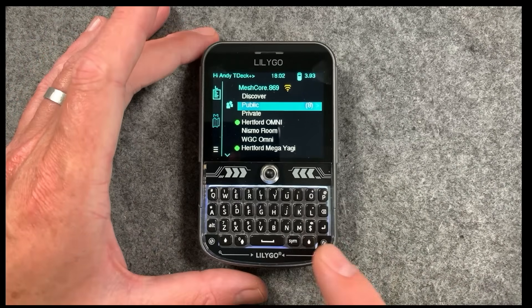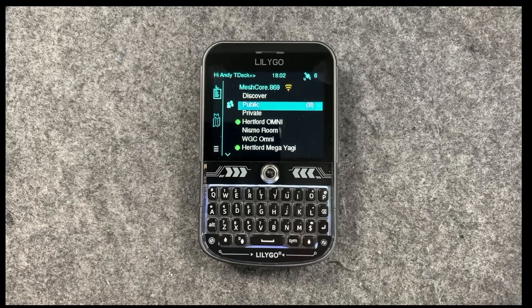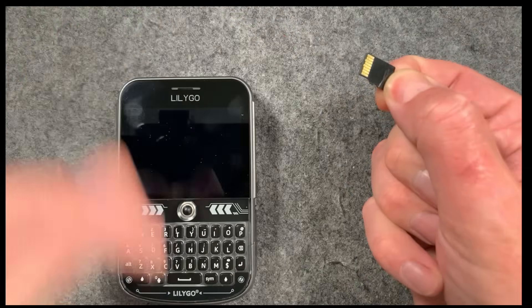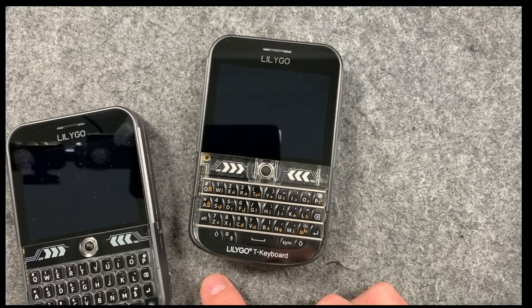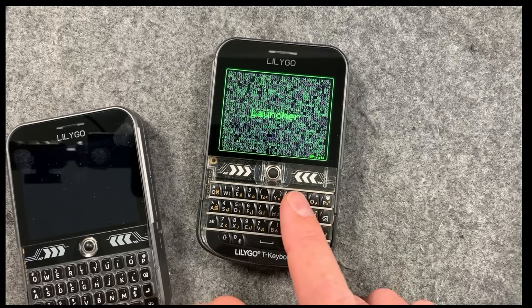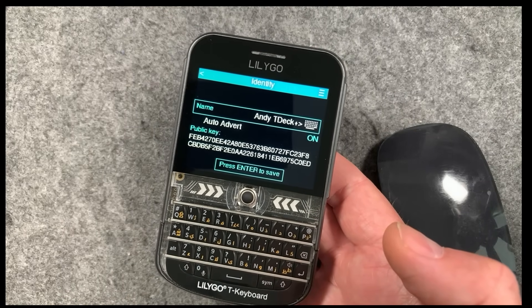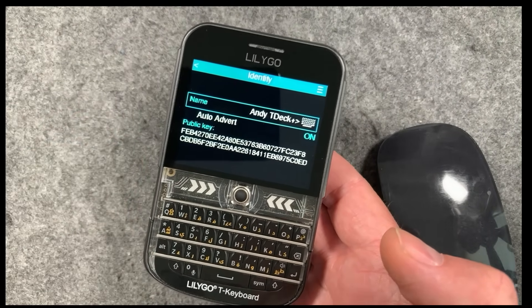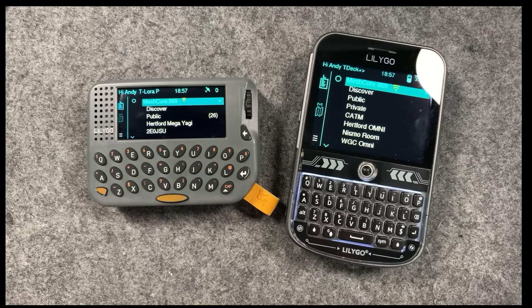Getting to the end of the video, I want to come onto one other thing which hasn't been mentioned before but has been around for a long time — this is incredibly cool. If you flash the version of the firmware that stores everything from your device on the SD card, there's an SD card variant of the firmware on our flasher. Basically when you put an SD card in your device, it becomes your SIM card effectively — so you can put that SD card in another device that's flashed with the SD card version of the software, and it will become this device. You can move your IDs around. If you get a new T-Deck or another device running this software, like the excellent T-LoRa Pager I featured a couple of videos ago, you can seamlessly move your ID, all your settings, contact lists, and the whole lot from one device to the other. Super easy.